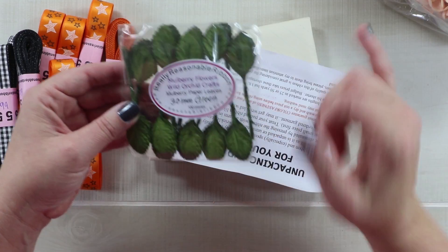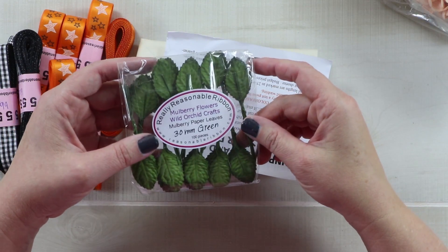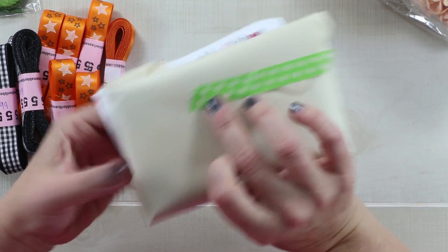Here are some leaves — they're mulberry paper from Wild Orchid Crafts, this is the 30mm in green. She also has a smaller size, and I think she still has in stock a brown or white — I'm not sure what she has left.